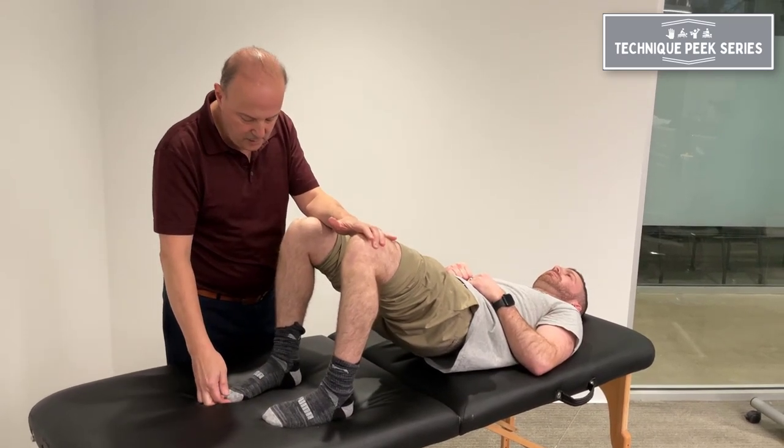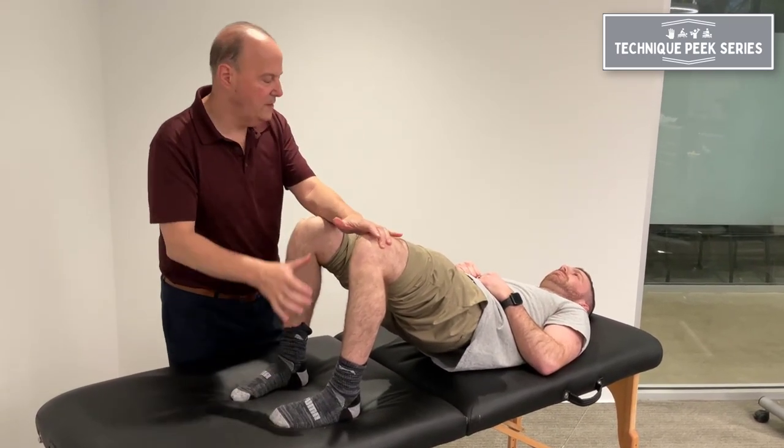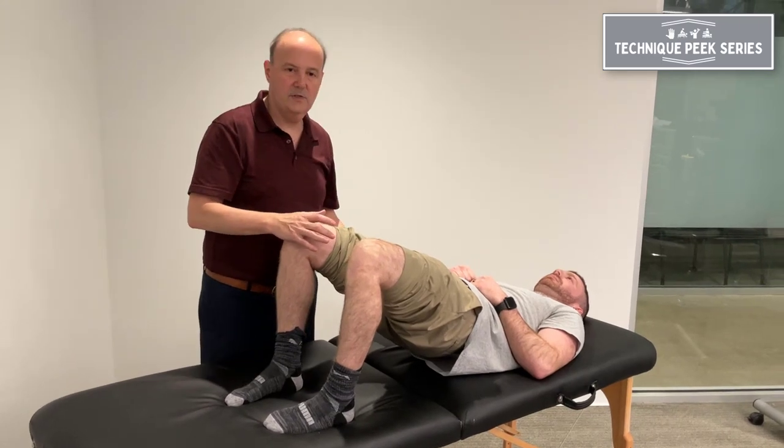This time, also push down your great toe on both sides, and you'll see as you do that, you'll feel more in his glute.